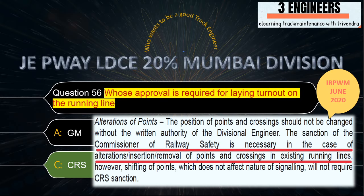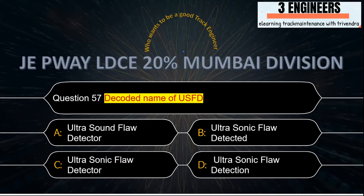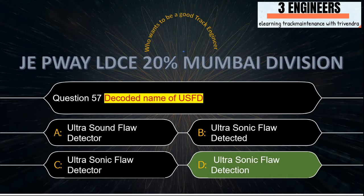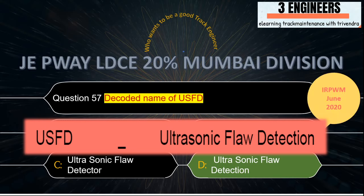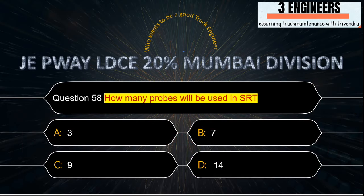Decoded name of USFD: the right answer is Ultrasonic Flaw Detection. A snap has been taken from IRPWM June 2020.